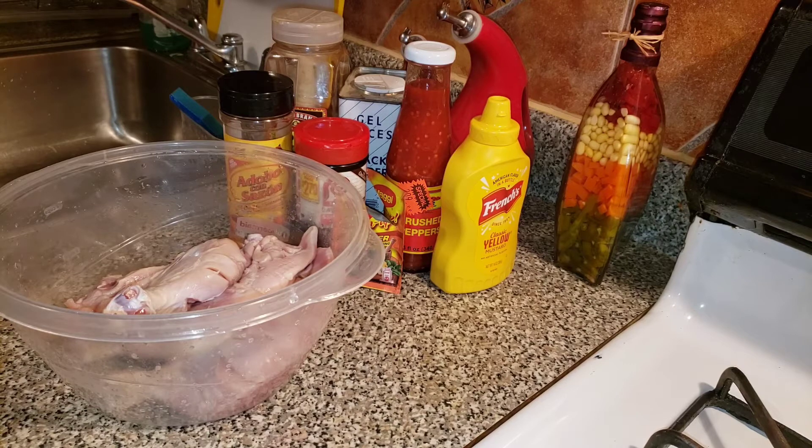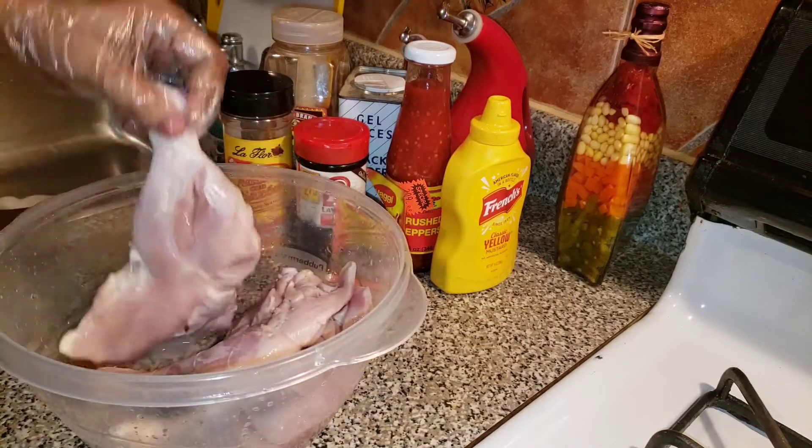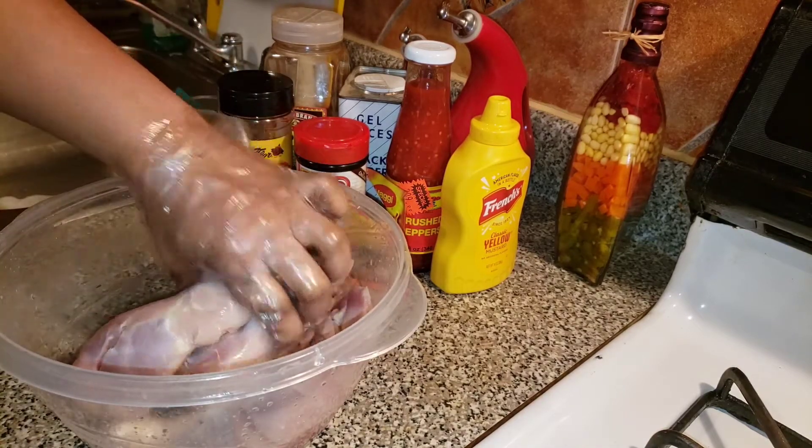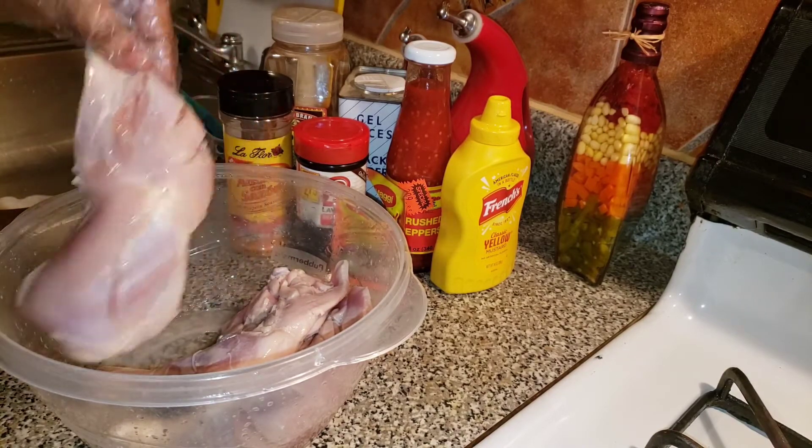Today I'm going to be making Mustard Fried Chicken. I already went ahead and cleaned my chicken — took out the skin, washed it with some lime, some lemon juice, and some vinegar. You can see how I cut my chicken so that the seasoning would go right in the bone.